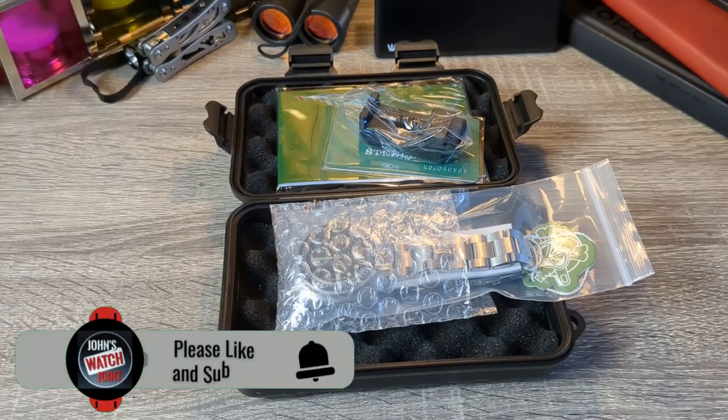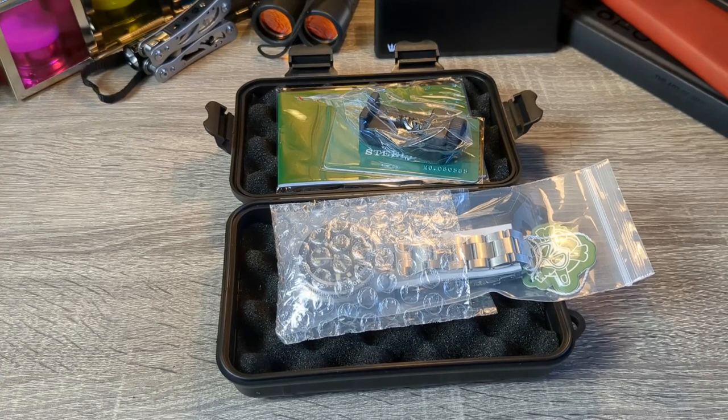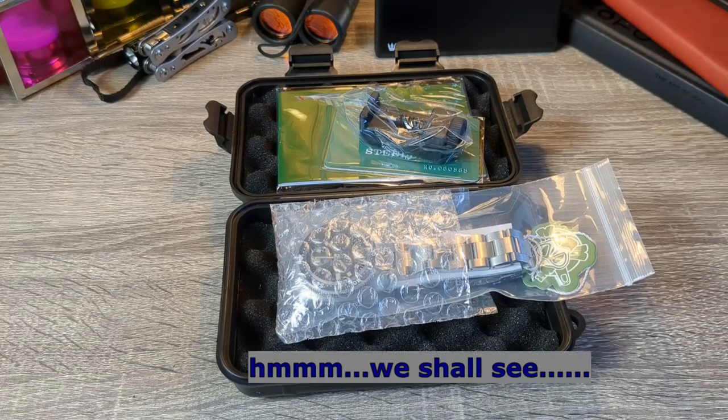Hi there and welcome to John's Watch Joint. Today I'm going to review the Steel Dive 1970 — an homage to the Seiko 6105, the Captain Willard watch made famous by Martin Sheen in Apocalypse Now. There are many other homages out there; I've done some Raduni videos as well. The reason for reviewing this watch is simply because I've seen a lot more people reviewing it recently, saying it's getting better and better and represents the best value-for-money dive watch on AliExpress.